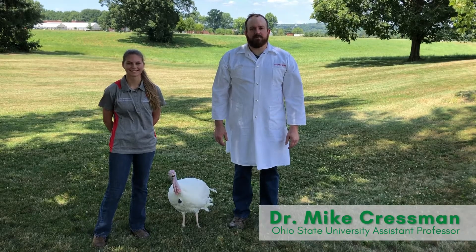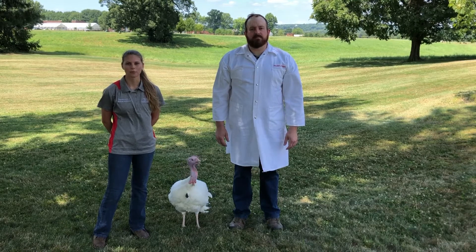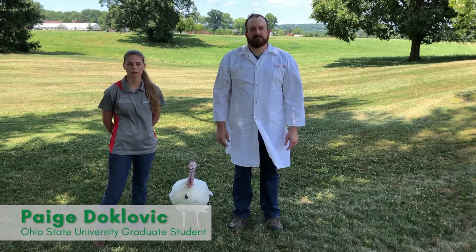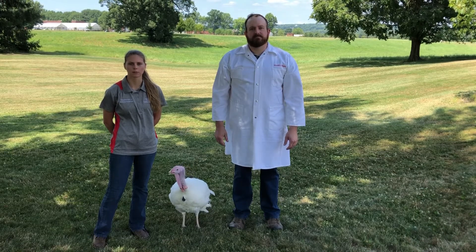Hi everyone, I'm Mike Cressman, Assistant Professor in the Department of Animal Sciences at The Ohio State University. I'm Paige Doklovick, a graduate student within the Department of Animal Sciences, and today we're going to show you some basic handling and showmanship techniques for market poultry.